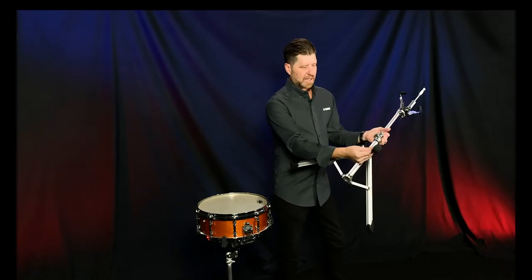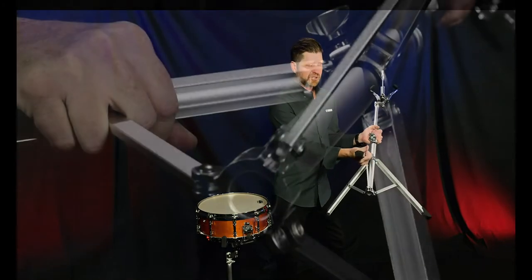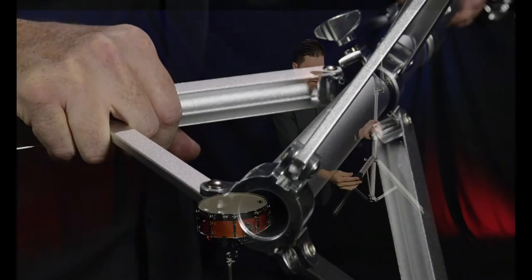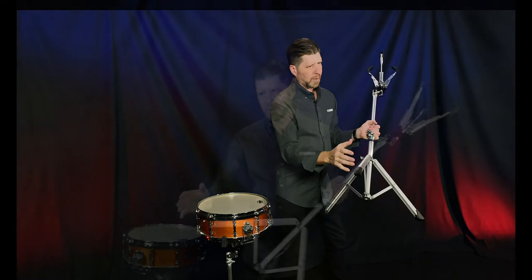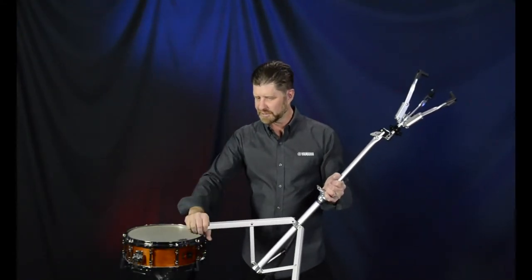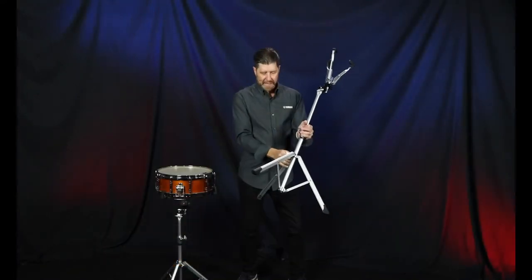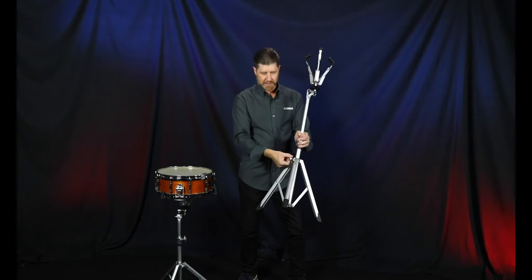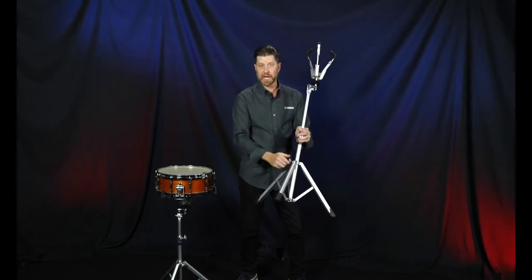Let's start at the base. We've got a channeled aluminum leg that's super durable and super stable, keeping the center of gravity nice and low with some great rubber feet. Yamaha's rubber feet don't deteriorate over time — they stay nice and soft and they grip. We've also got a wide leg stance so we can widen this out or bring it in narrow, depending on what we need or what kind of drum we have on here.